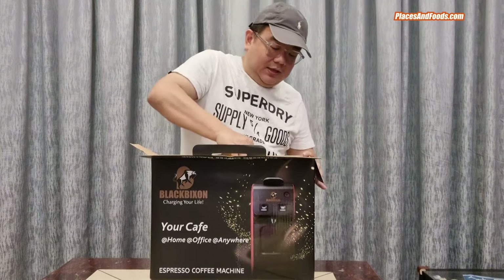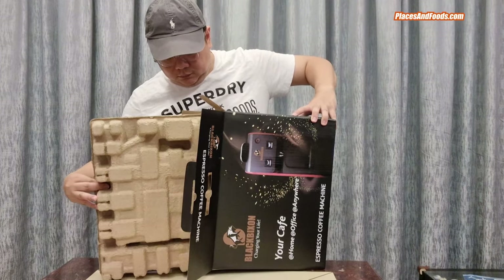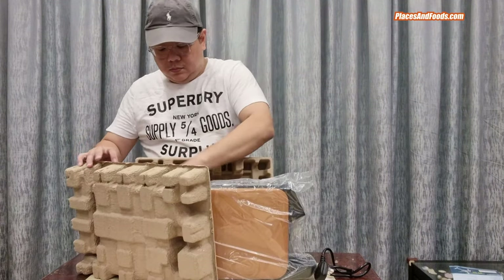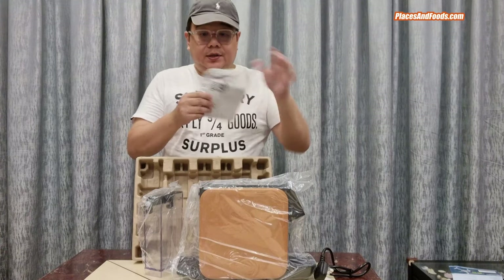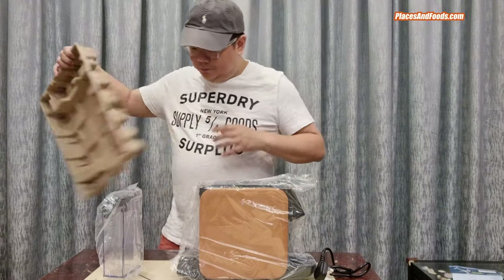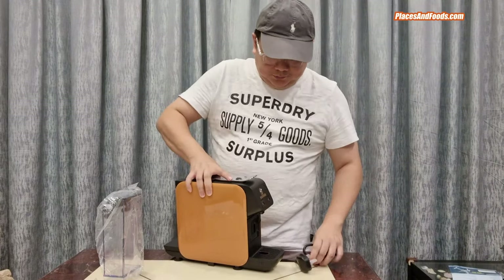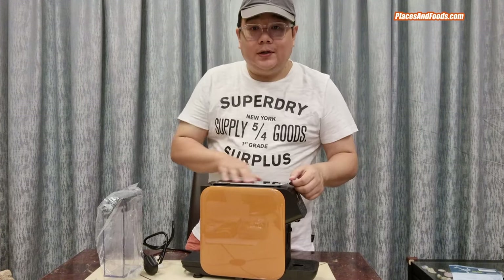It's quite heavy. Here's the manual, warranty card, and everything. I got this brown and cream color coffee machine — it looks really nice. It has a metallic finish on the top.